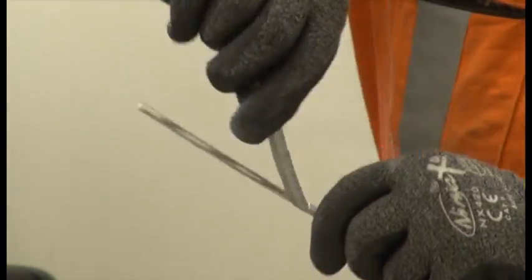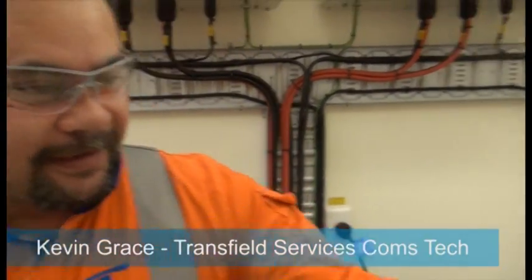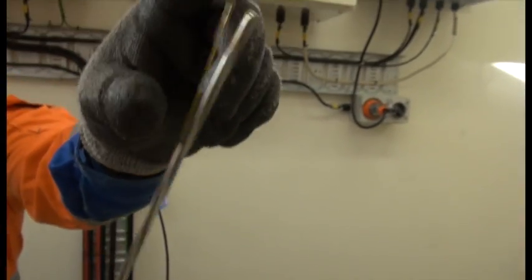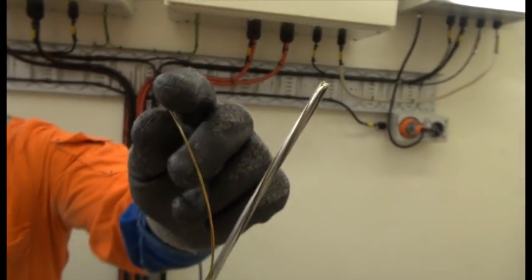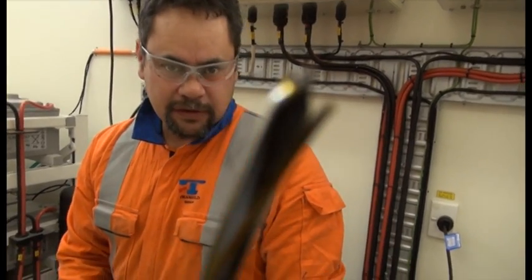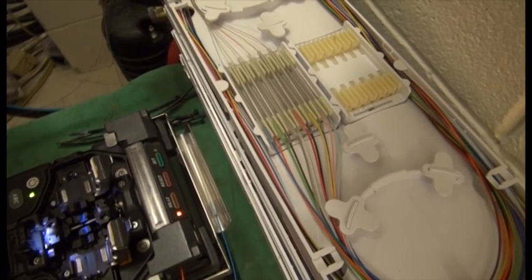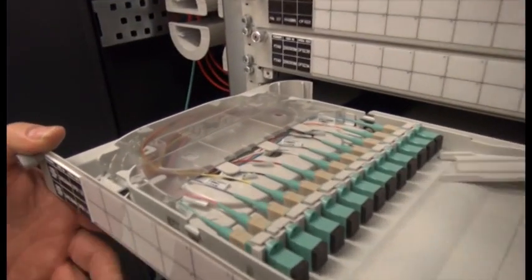Basically just stripping the aluminium sheathing of this. Here's one I prepared earlier - it's just to get at these fibres here. So that's currently what's going across the river at the moment. Once I've stripped them back, I'm going to prep it straight into the FOSS kit there and splice it up to some DI cable that goes directly to a cabinet.